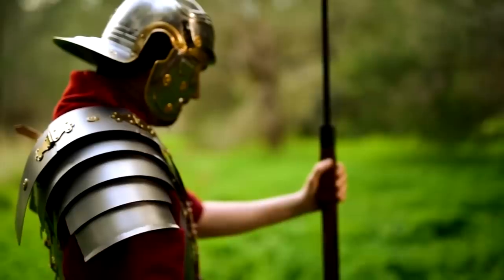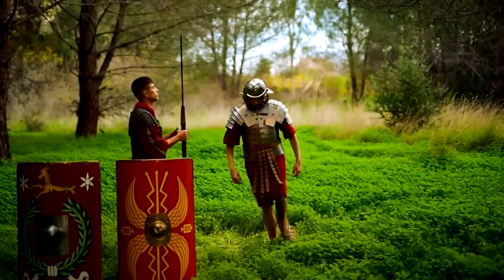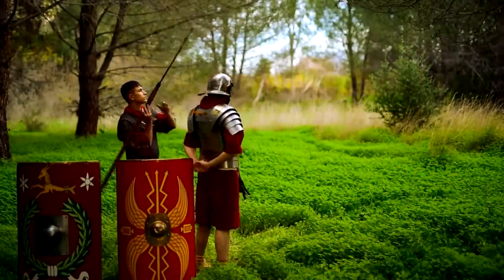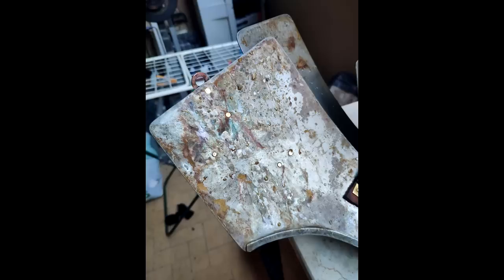But why should you trust me? Let me show you that I know what I'm talking about. Look at this Lorica Segmentata that I use for both my Roman videos and historical reenactment. The armor was unfortunately left out to rust — not by me, but that's beyond the point. I'm going to show you some before and after so you can see this very cheap method works.